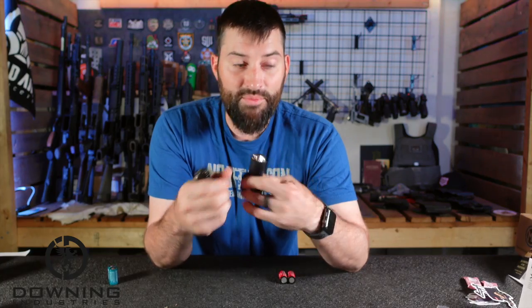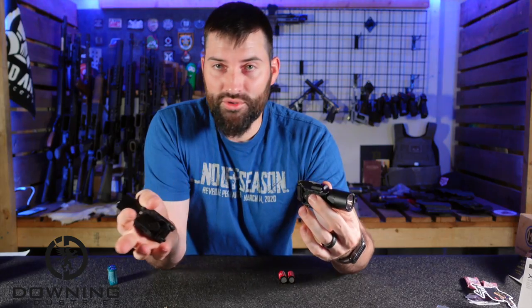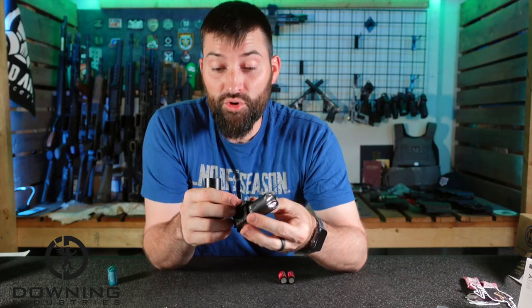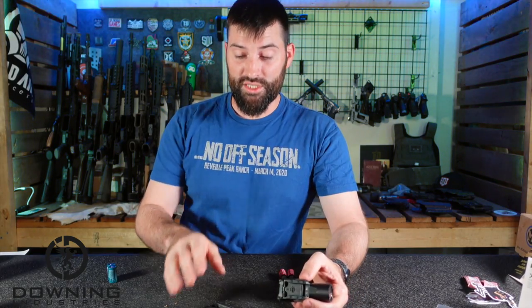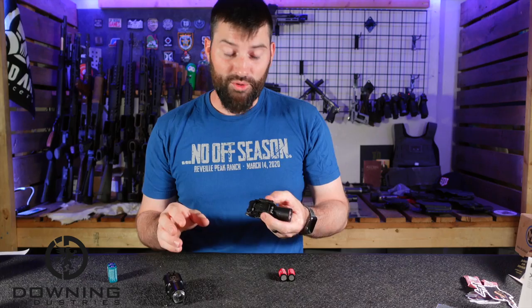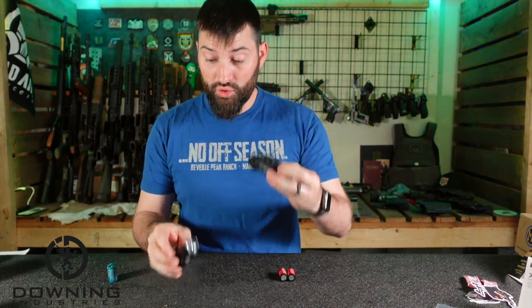From what I understand, they kept the bodies the same on purpose — so these things can use the same holsters. There are so many companies out there that just want to make a buck. They'll release a new version, tweak it a little bit, and now you've got to go out and buy whole new attachment systems, pressure switches, different things, whole new set of holsters. It's maddening. But Surefire didn't do that. Kudos to them.